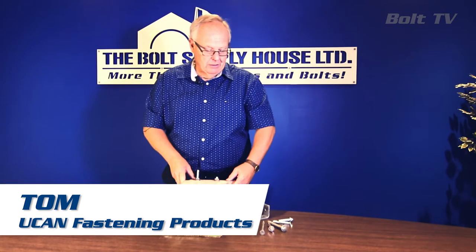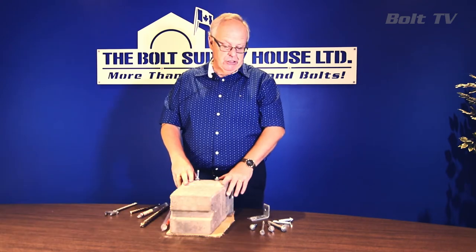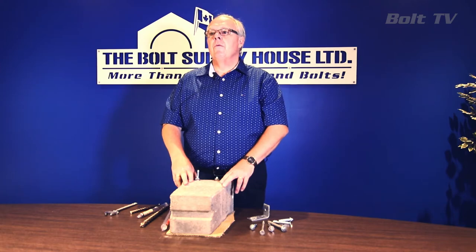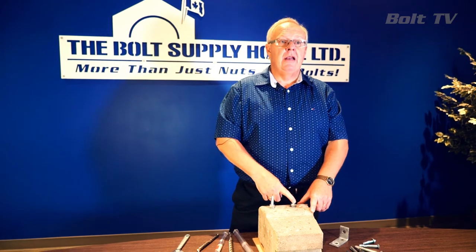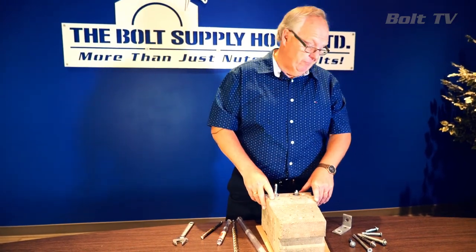Hi again, Tom with UCAN here. Today we're going to talk about sleeve anchors. Sleeve anchors represent an excellent choice in softer masonry and in applications where we want removability. As we've discussed in previous episodes, when we put a wedge anchor in it's a permanent anchor. A sleeve anchor gives you the advantage that you can remove it later on if required.